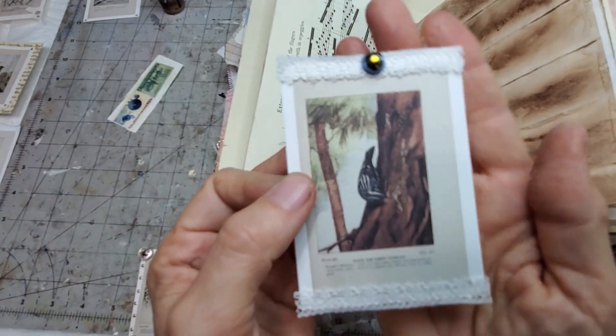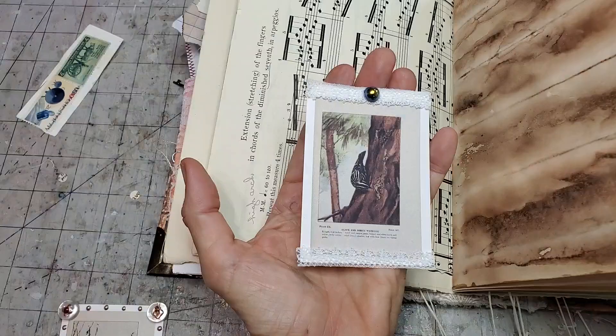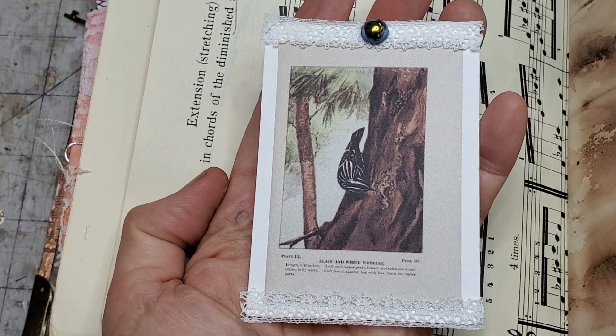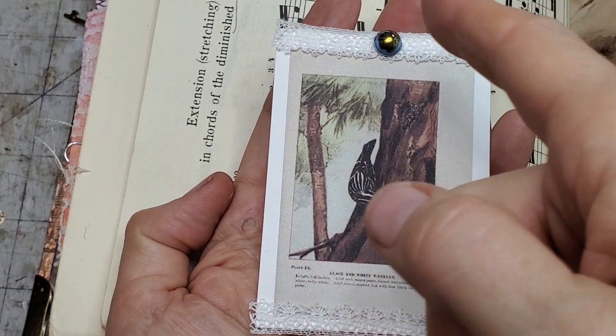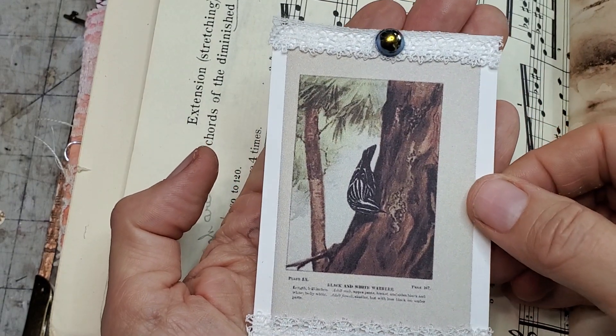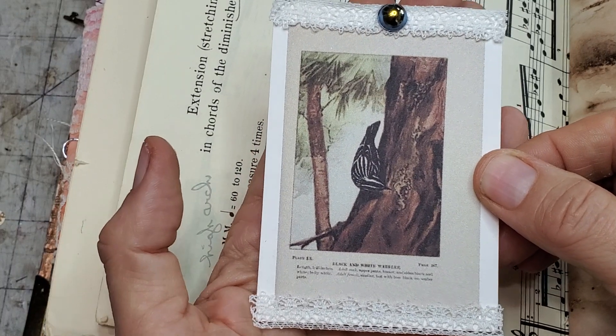Another example: if you have some little lace trims, a little lace trim and then a little bling of some sort as a tiny focal point. Very fun - if you've got a little scrap lace around, that might be something you can do. Totally fun idea.